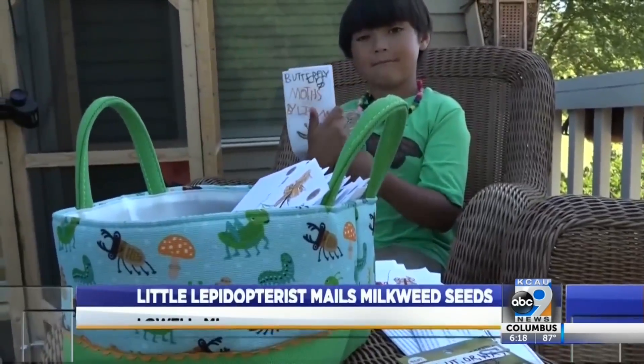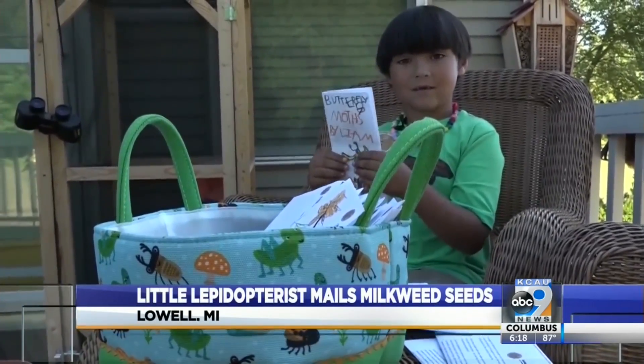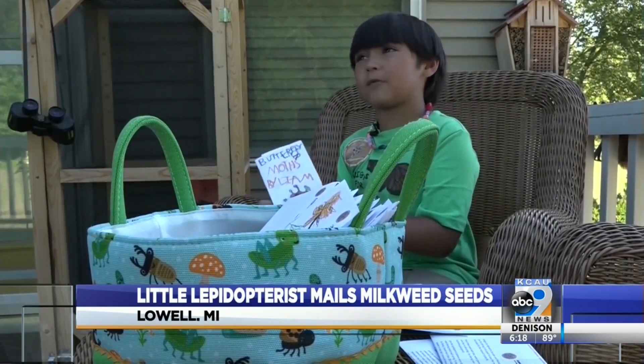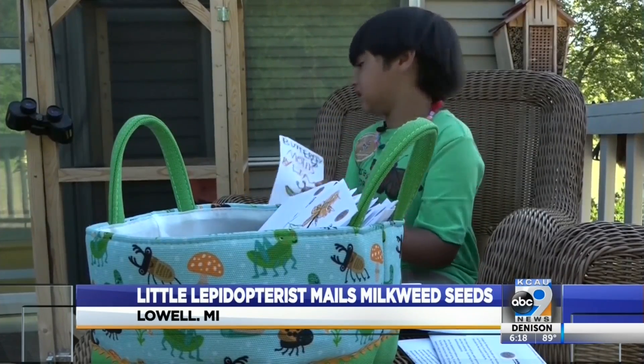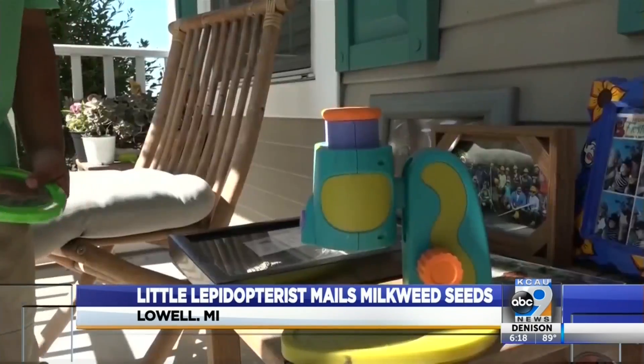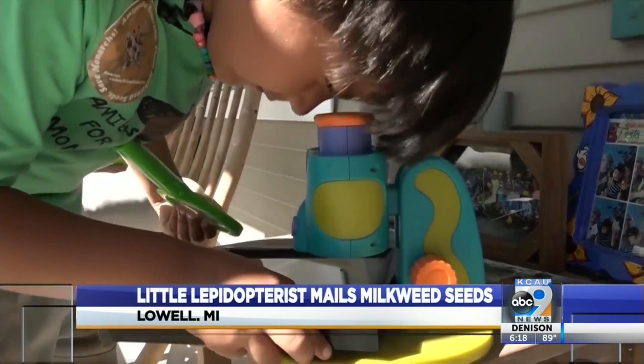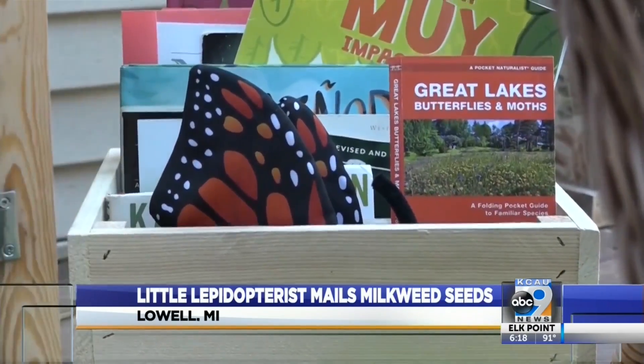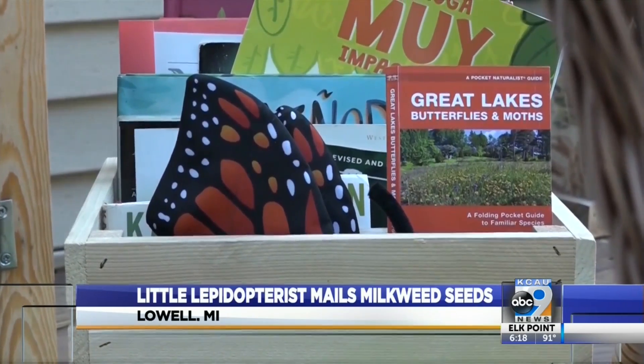Hi, I'm Liam. Liam isn't your average six-year-old — he's got a title that precedes him: lepidopterist. A lepidopterist is a scientist who studies moths and butterflies. He fell in love with flying insects at age two, and by age three he started working to save their dying population, and it all starts with a plant.